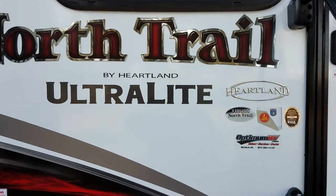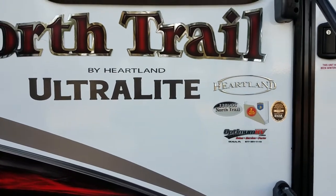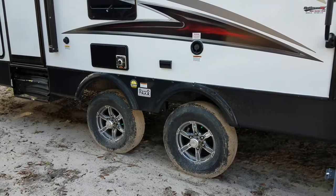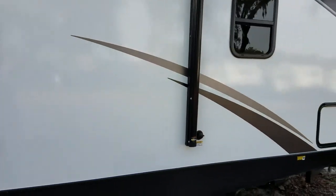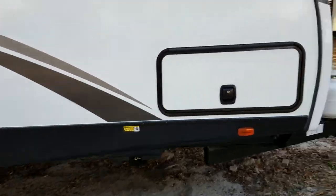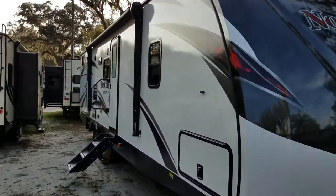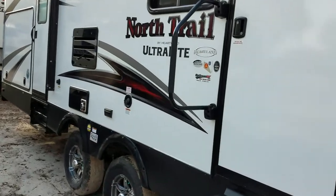The floor plan I'm going to show you is the 33 BUDS. This is an all fiberglass travel trailer. It has a full outdoor kitchen, aluminum alloy wheels, and the Solid Step by Lippert. It features a four point leveling system, an automatic tongue jack, fiberglass front cap, and a nice big awning on the outside. Let's have a look inside.